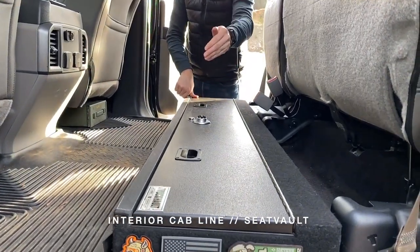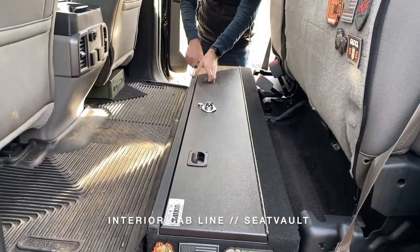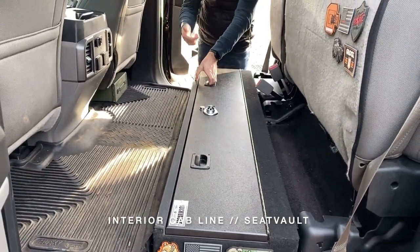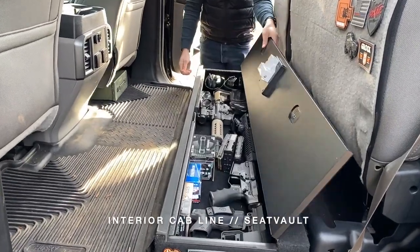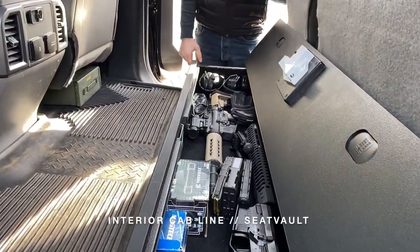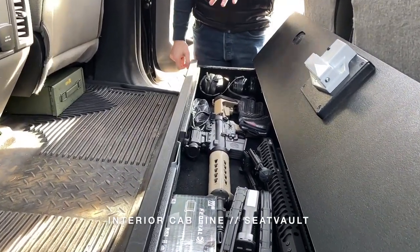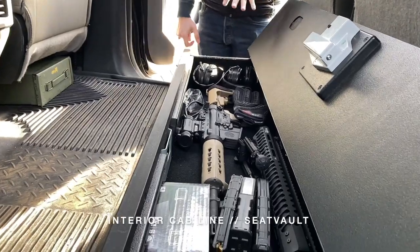They also come in a 60-40 split, so if you want them to work independently with the seats, we have that available as well. This is paired with our push-button lock with key override, and inside you can see we have plenty of room for an everyday carry or for an undercover operation. You've got plenty of room for a long gun, handgun, and some miscellaneous gear inside the vault.